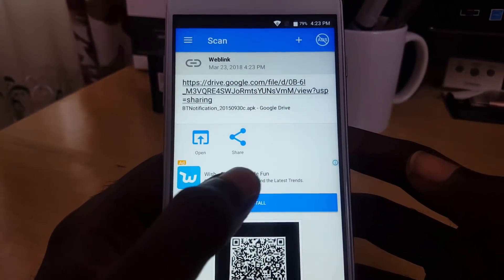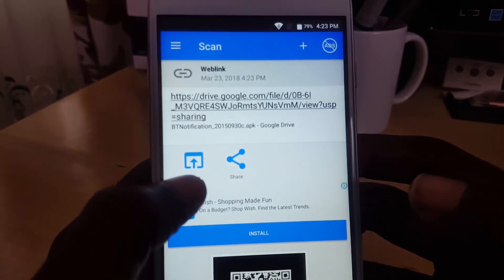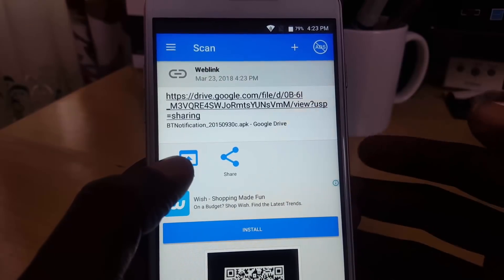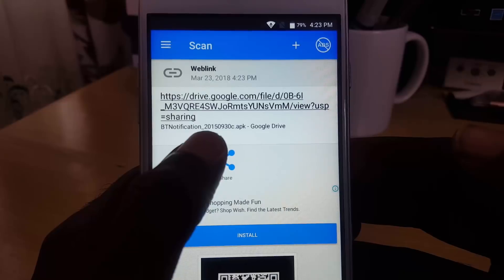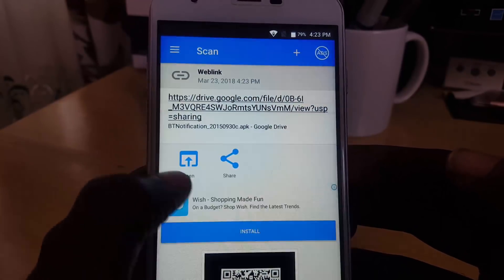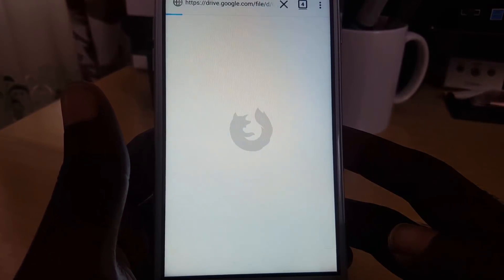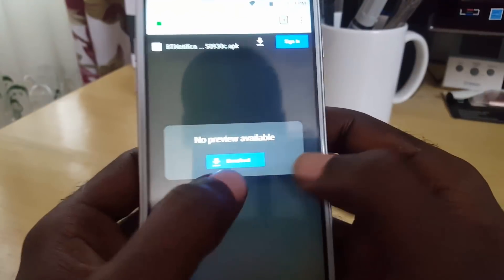Once scanned, it'll show a result. Ignore any ads — what you want is the link at the top that says 'Open Now.' You'll notice it's a Google Drive location, and the file is an APK called 'Bluetooth Notification 215.apk.' Open it in the browser — just tap 'Just Once' to proceed.